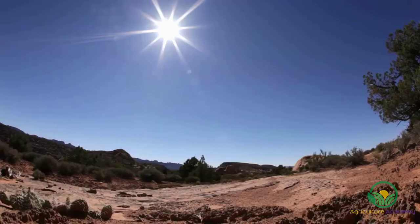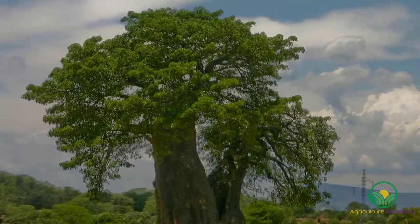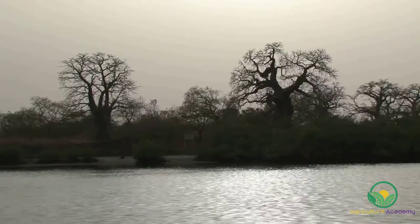As a succulent, they thrive in hot climates and prefer sandy, well-drained soils. The species we are going to grow in this video is called Adansonia digitata, but there are many different species distributed throughout southern Africa.